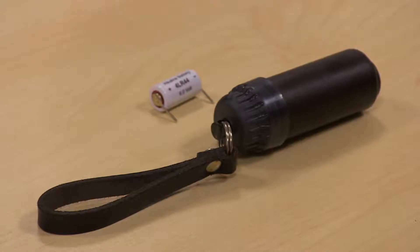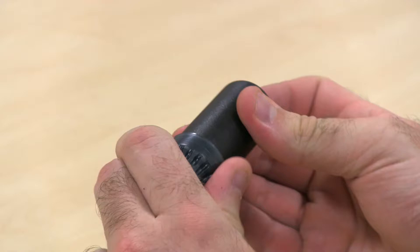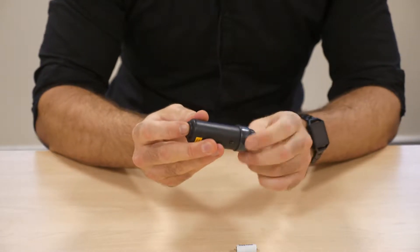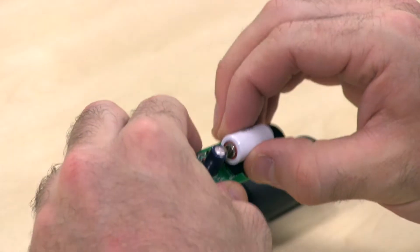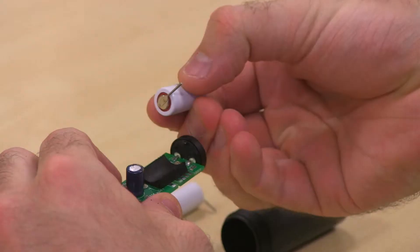In order to change the battery within your battery pit, simply unscrew the lid here and apply pressure on the button until you can feel the sub-assembly sliding out, like so. Then simply remove the old battery and replace it with your new battery, ensuring you take note of the polarity.